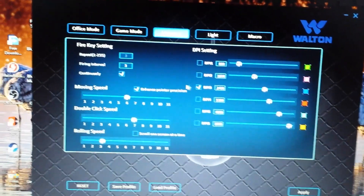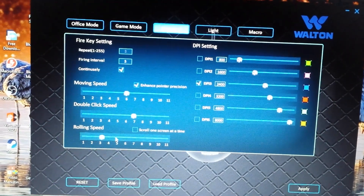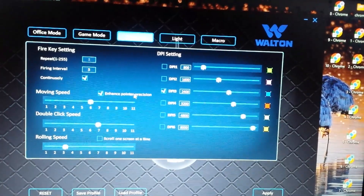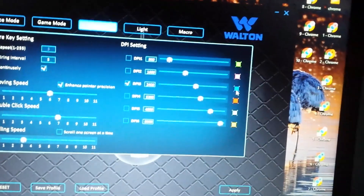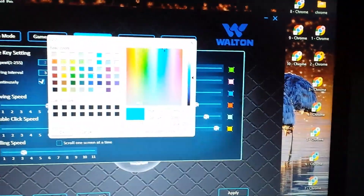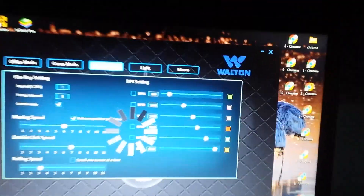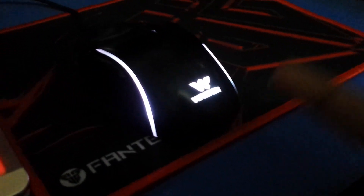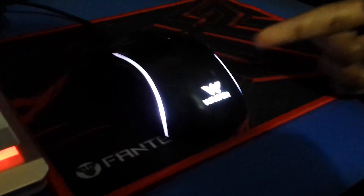This is the best setting for mouse moving speed. This is the DPE mode. This is the Double Click Speed. This is the Rolling Speed and the roll mode. This is the Enhance Point Precision. This is the DPE mode — you can choose to select the DPE mode.